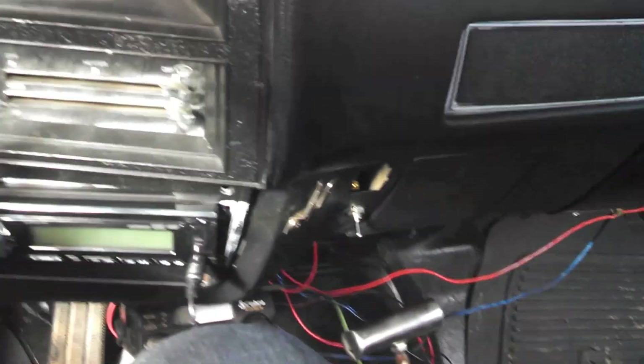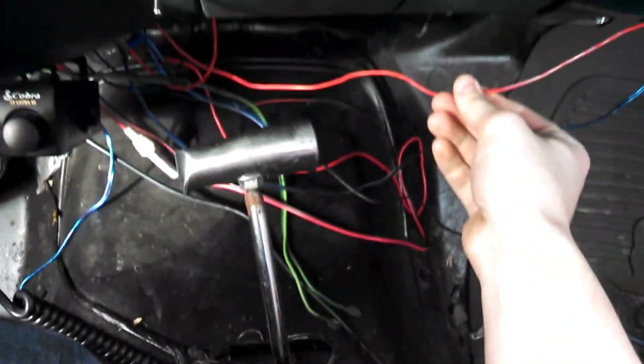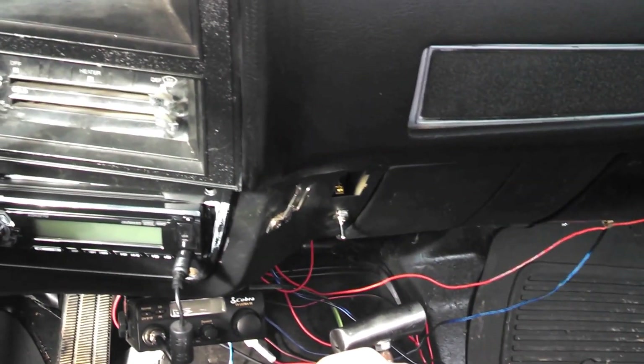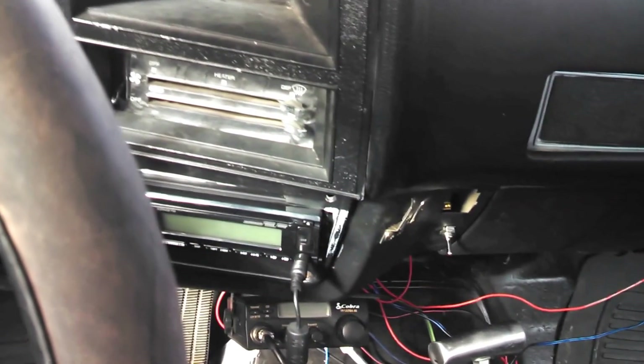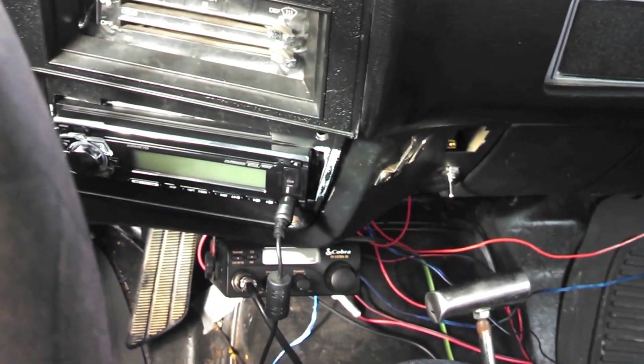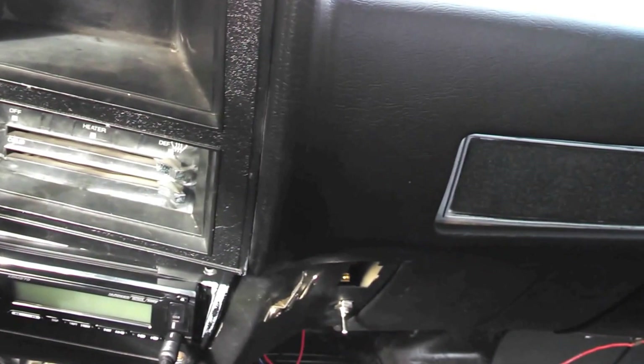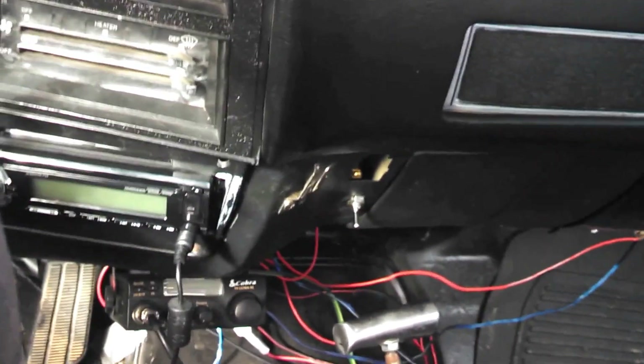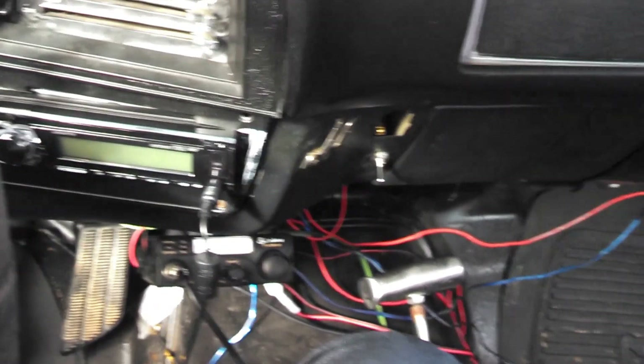Coming in, you'll see it's kind of a mess still — got wires everywhere. Basically, I had a problem with my radio. I ran the power wire straight to the battery because none of the wires in the back were working. It runs everything, but the problem is that it creates a phantom draw on the battery. So if I leave it parked for three or four weeks at a time, which I do regularly because I'm at college, it'll actually drain the battery and kill it slowly over time.